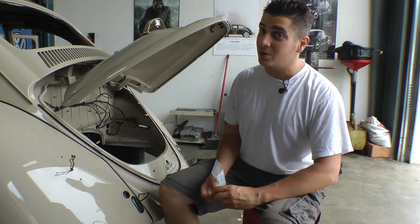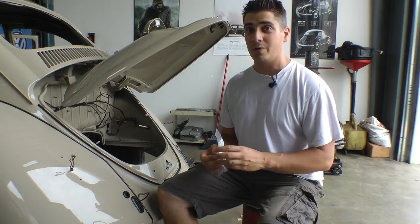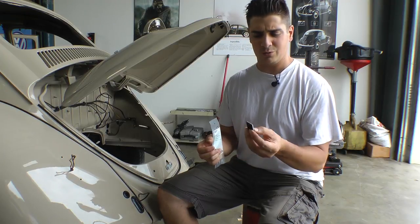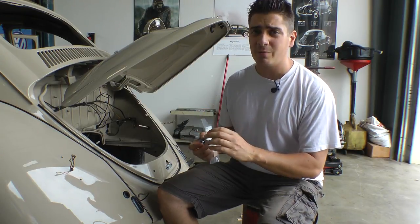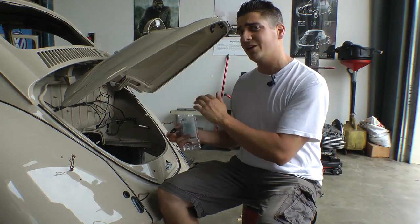Hey guys, Chris again from ClassicVWBugs.com. In this tip I want to talk to you about a cool little tool I found at Home Depot to help me tidy up my wires, whether it's in my trunk or in my engine compartment.